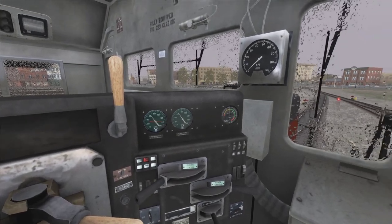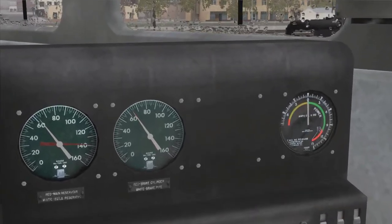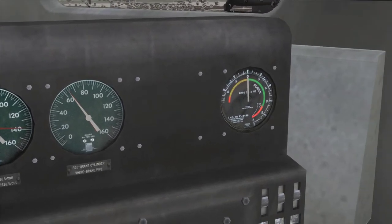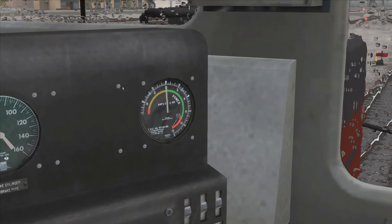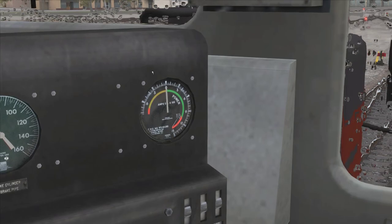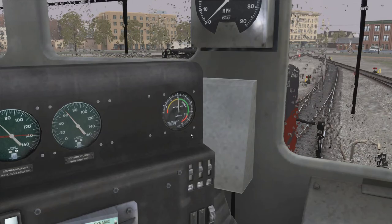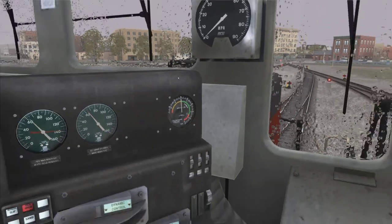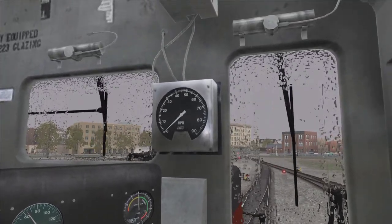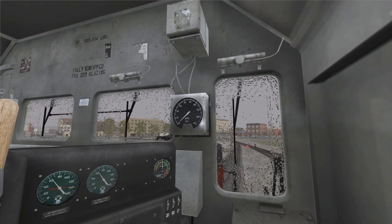We also have some gauges over here. These two are your brake gauges — we will talk about these in a little bit. This is your power level indicator; there's probably a more scientific name for it but it does not have a lot of purpose. And your speedometer is right there.